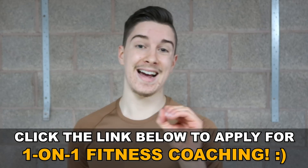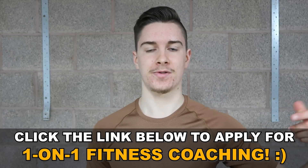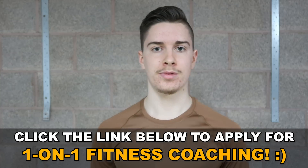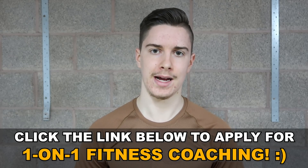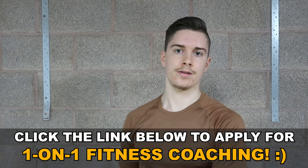The Bodyweight Transformation Blueprint is a one-on-one online coaching program where I guide you to get in the best shape of your life over 12 weeks — no overcrowded gym required. If you're serious, motivated, and highly driven, click the link in the description to apply. If we're a good fit, we could be official teammates soon — I look forward to seeing you on the other side.